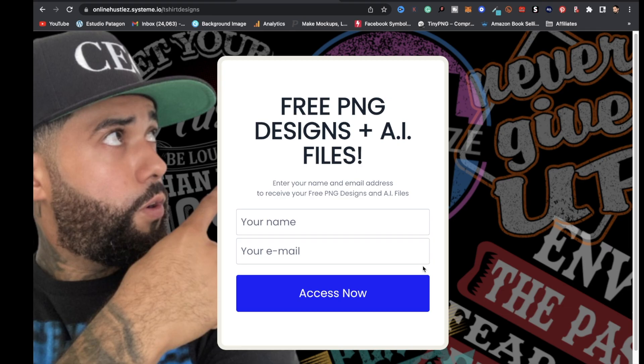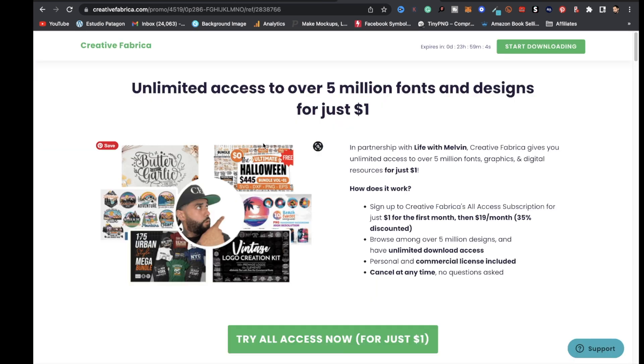If you want access to 10 free PNG designs and 11 AI files to open in Adobe Illustrator, click the link in the description. Also, if you want unlimited access to over 5 million fonts and designs for just one dollar your first month, check the link for Creative Fabrica — after the first month it's $19/month, which is a 35% discount.